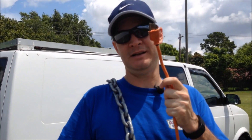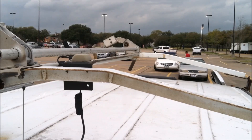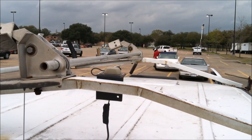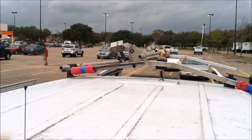Hey there, my YouTube pals. You may remember in previous videos where I was breaking the chains. Well today, I'm going to pull the plug. If you recall from a previous video, this van used to have a ladder rack. Here I am removing that ladder rack, preparing for the new solar panels and new roof rack to be installed at a later date.